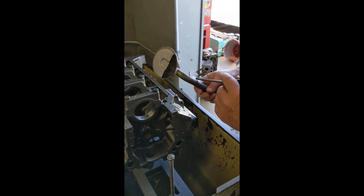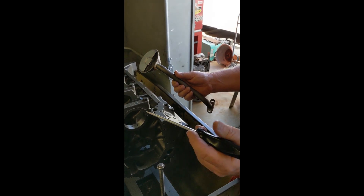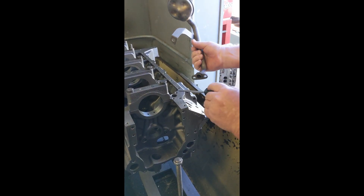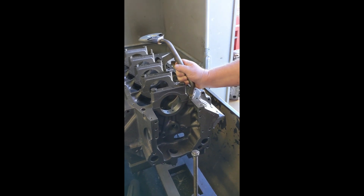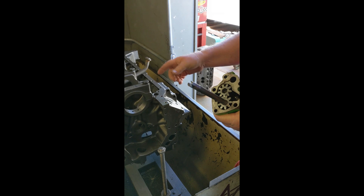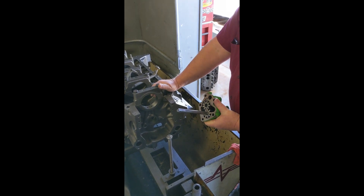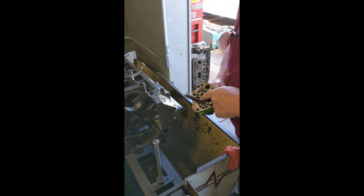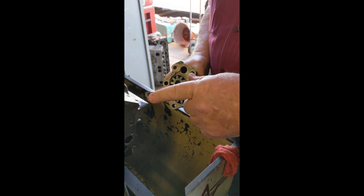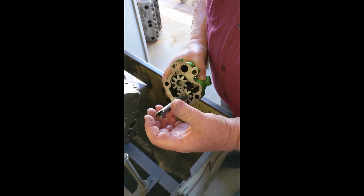On the oil pickup tube, if you have a hole anywhere in it from a bad weld or whatever, it can suck air and you won't get good oil pressure — maybe none. Also, the oil pickup tube uses an o-ring to seal it. If that o-ring isn't there, it's not going to be able to pull a prime on the oil pump and you're going to have a big oiling problem. If anything makes its way through the screen — a piece of debris, a wire clip off of a lifter — if it makes it up into the pump, it can jam the gears. If it jams the gears, what generally happens is the distributor gear, which drives the distributor, usually gets its teeth ripped off.